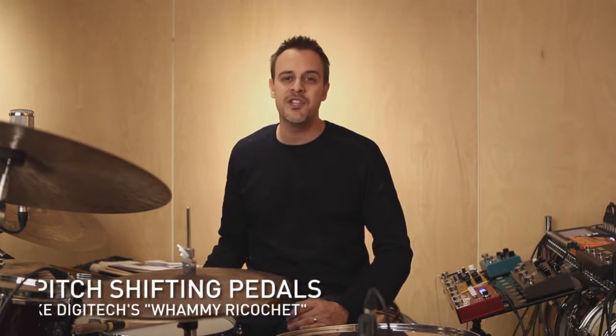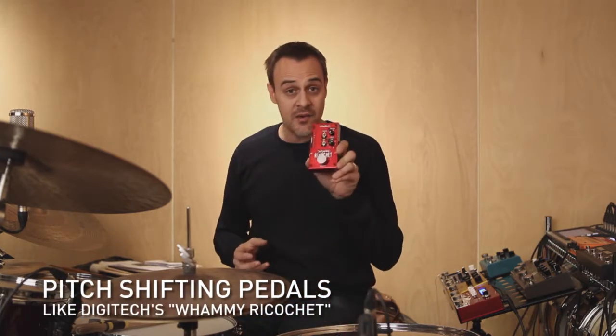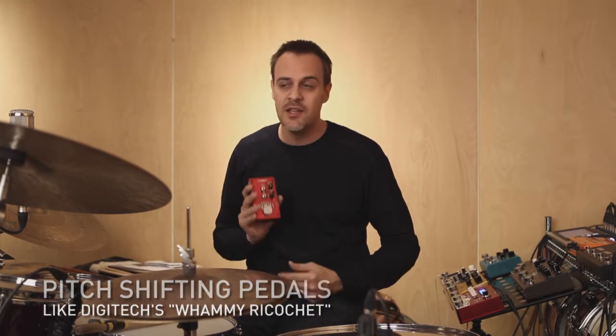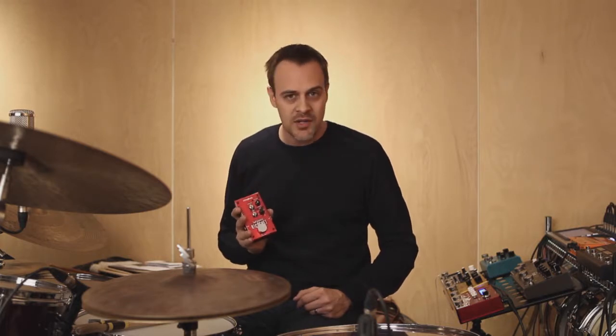Hey, welcome to the next episode in Drums FX pedals. This episode is going to feature a pitch shifting pedal. This guy right here is the Whammy Ricochet by Digitech. There's a bunch of different pitch shifting pedals out there. This isn't the only one, it's the one I chose.